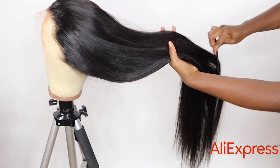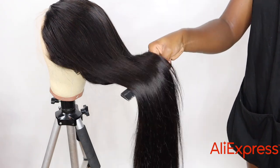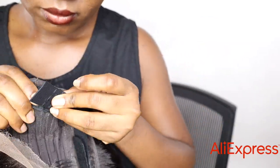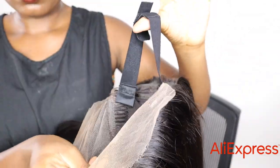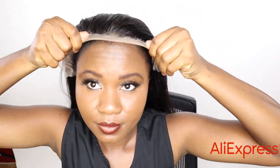I may have to cut off the excess lace on the ear, but the quality of the hair feels really really good. There are no products yet. I'm going to attach the band that came with the wig, put it on, cut the lace, and do the full install.